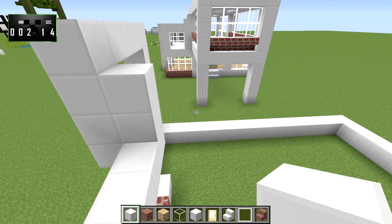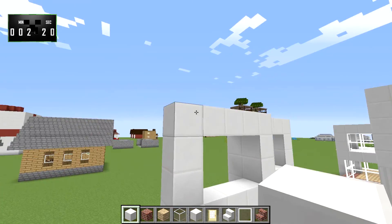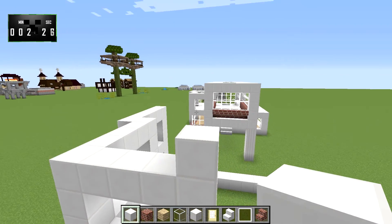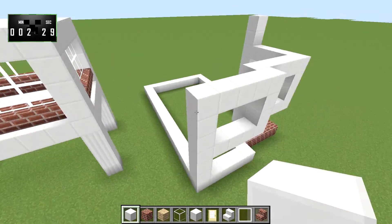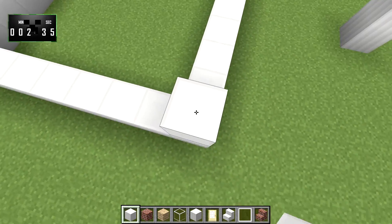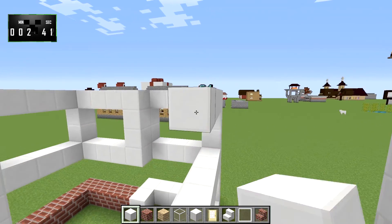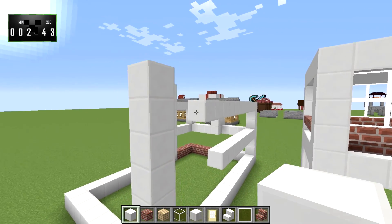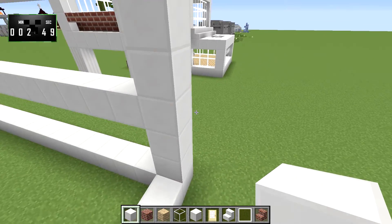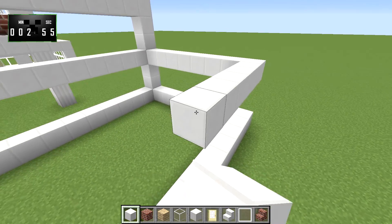Here we're going to do the same thing, and this one's going to go up two higher. We will bring this all the way across up to here, and same with this one. Over here — I just realized that I brought that out too far, that's okay we can fix that.